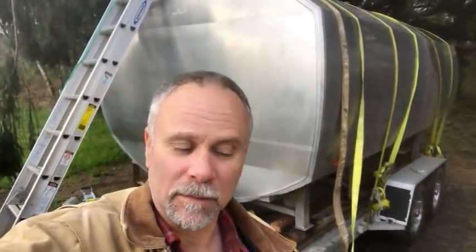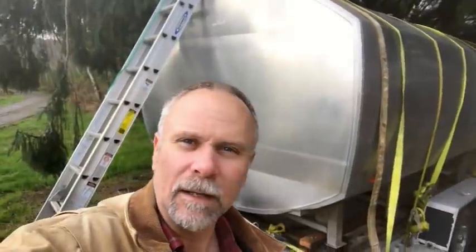Hey guys, Pat here from Rain Country. God is good all the time. Well, another piece of junk to sit around. You're asking the question, what in the world is that thing behind me? That's a great question. That is an old milk container — something to keep milk in. Got it from a dairy that's closed down. Yet another dairy closing down. It's supposed to be 3,000 gallons, all 304 stainless steel.